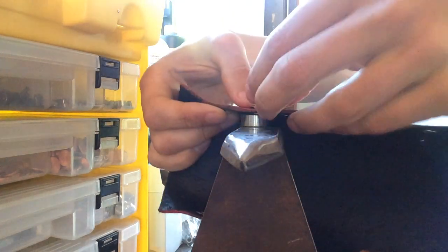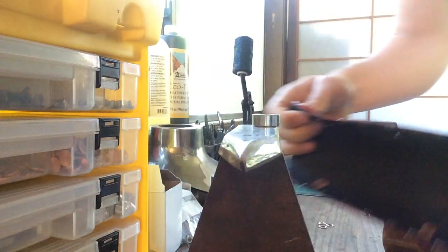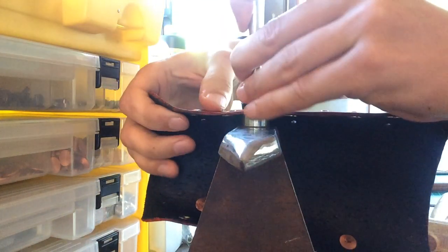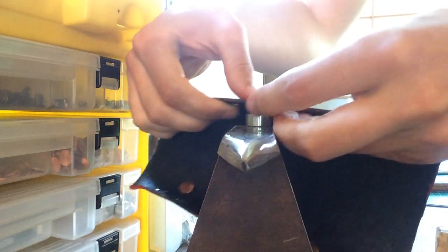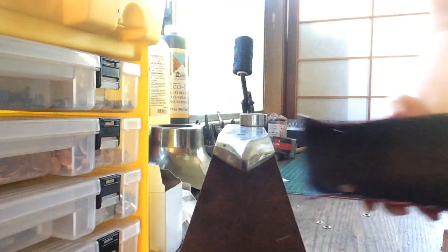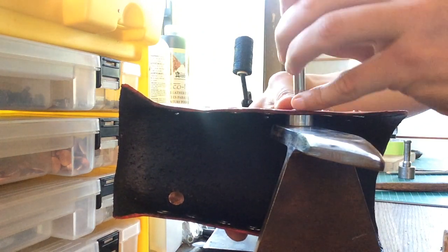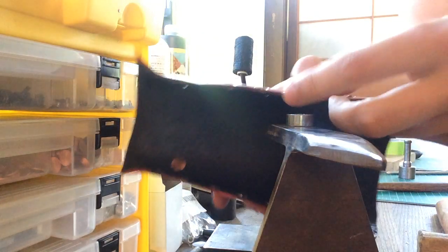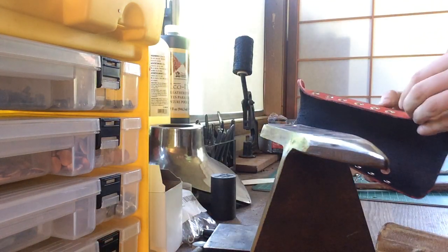One, two, three, four. Set that back up. One, two, three, four. And last but not least.